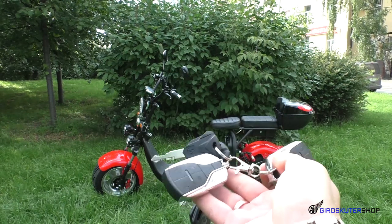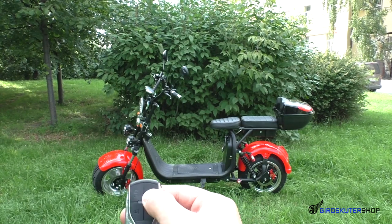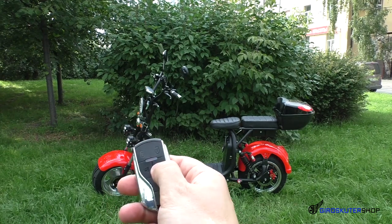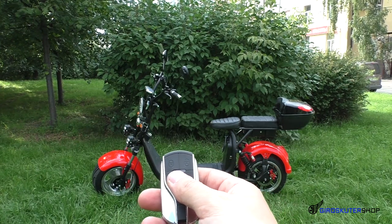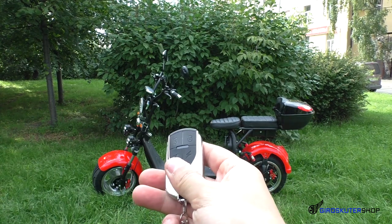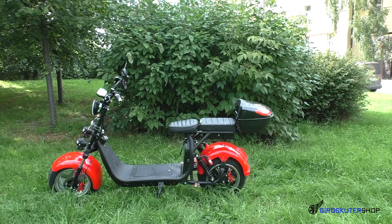В комплектации данного скутера также идут ключи и брелки с сигнализацией и безключевым доступом. Для того чтобы завести скутер без ключа: нужно снять сигнализацию, нажав два раза кнопку разблокировки, затем нажать дважды молнию — всё, скутер включается, и вы можете ехать без нажатия кнопки старт-стоп. Чтобы поставить на сигнализацию — нажать один раз на замочек. Самая интересная особенность: если кто-то попытается его угнать — блокируется мотор-колесо.